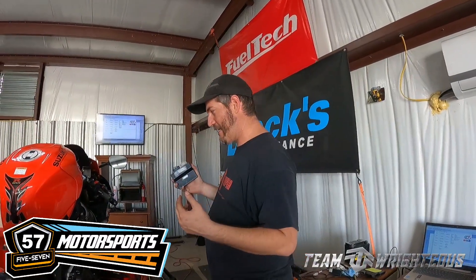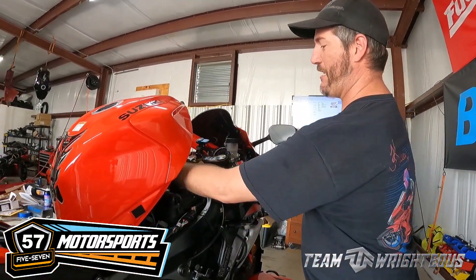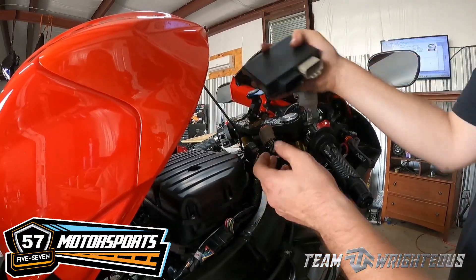All right y'all, we got our ECU flash here with the 57 Motorsport sticker on it — this is the first flash. Let me show you where it goes. If you have one of these bikes — 2011 to 2050-something, basically until they stop making them — GSXR 600 or 750 — all you have to do is take your seat off, lift the tank up, and there will be a bracket right here. You have three bolts in it and your ECU sits down in there. Take that out, put it in a box with all your information, get in contact with us, and ship it to us so we can get your ECU flashed.